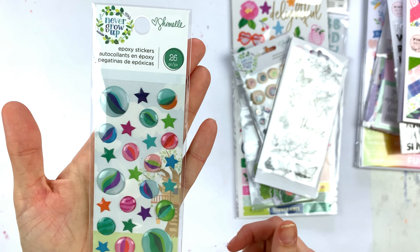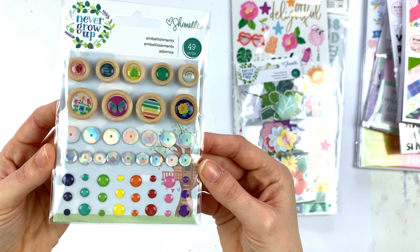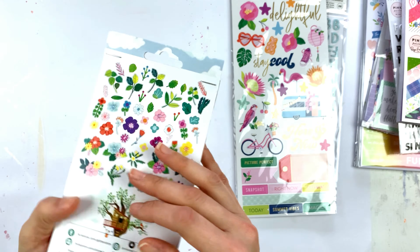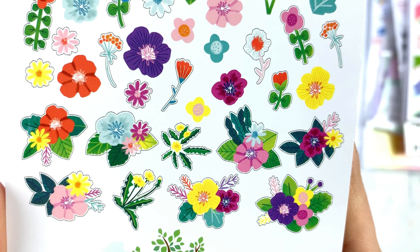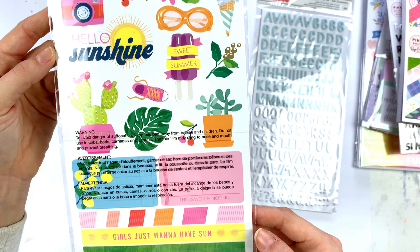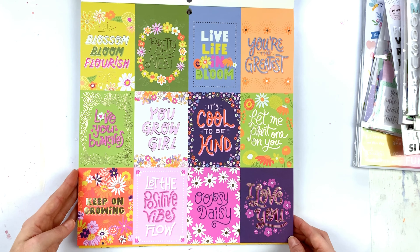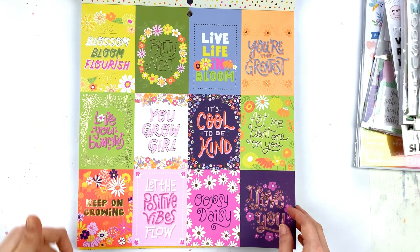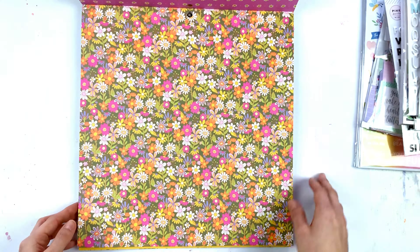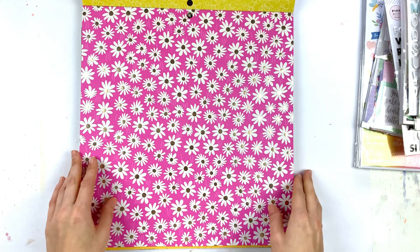Here is the paper pad from 5th and Monaco also — pretty colors and pretty flowers. Then some mixed stuff, some Chumel items. The 5th and Monaco stems again. Then Chumel 'Never Grew Up' — the flowers are super cute and summery. Some Dear Lizzie items too. And there are these stickers I ordered but I don't remember which collection they belong to — they're cute whatever.